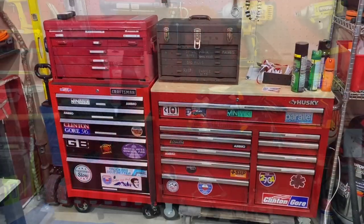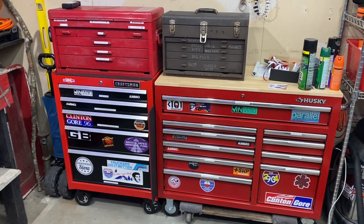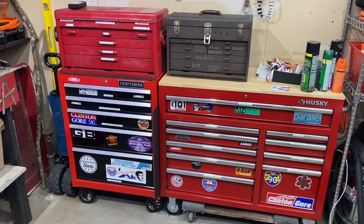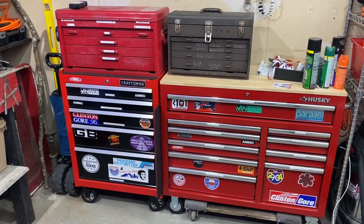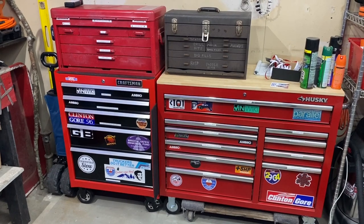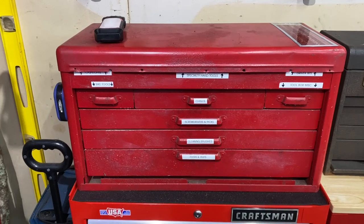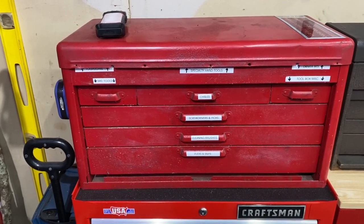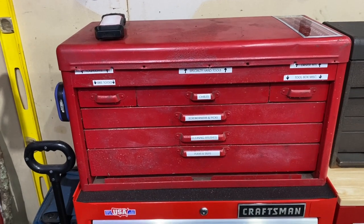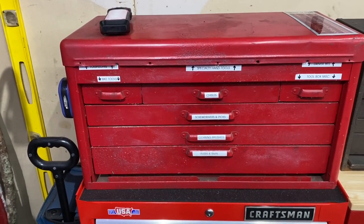Let's get on to the toolboxes. Here are my toolboxes — this is my stack, my set, whatever you want to call it. These are the four toolboxes that make up most of my hand tool storage. This top red one is an older box. The brand of the toolbox is much less important to me than it being a good usable size and that it works.